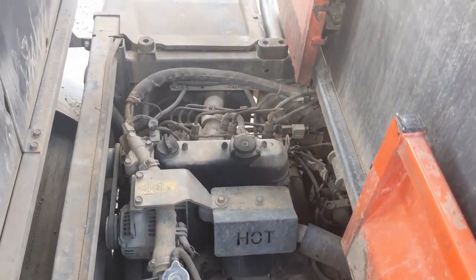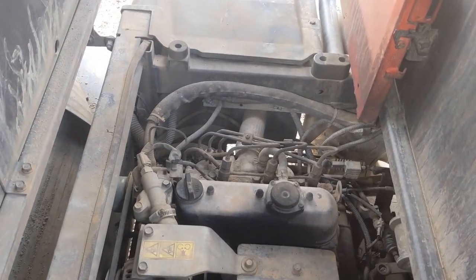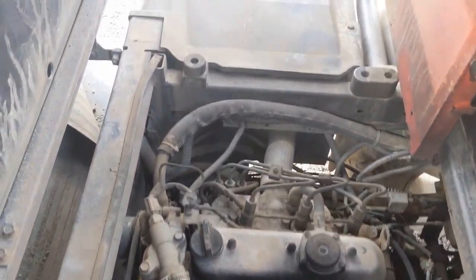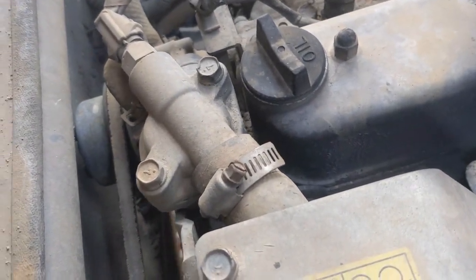Howdy y'all. Once again, this is Porti 1119 with Ted Fremonters on a blustery November day here in southern New Mexico. We've got to be swapping out the water pump on this Kubota RTV 1140.